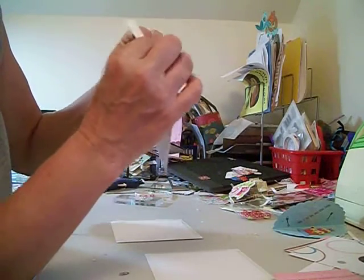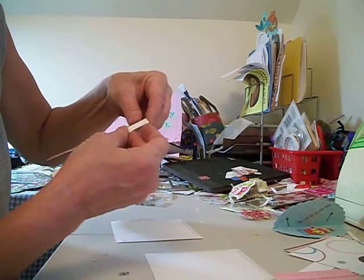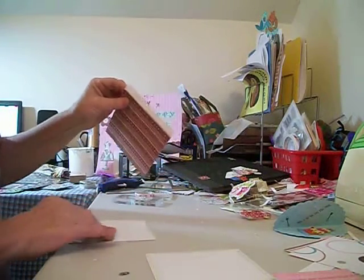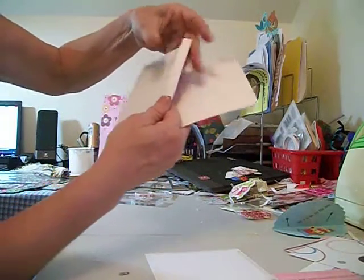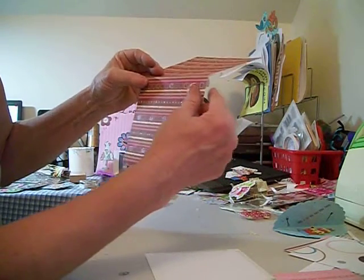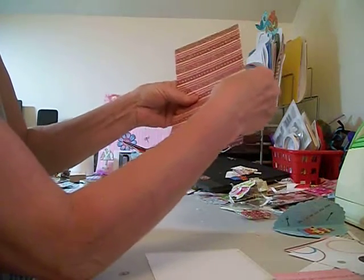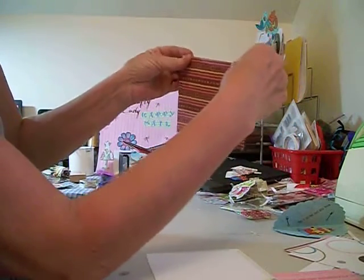One thing about this sticky tape is you've got to not really press it down hard at first, because if you make a mistake you're not going to get it off — you don't get much play time. So now we got that there. Then what we're going to do is take our second piece of paper and hook it to our hinge this way. You're going to leave just a little gap. That's your hinge and it will show.